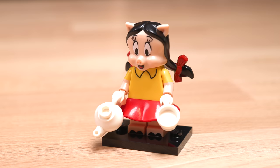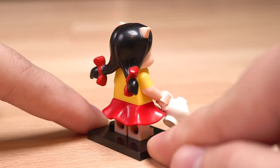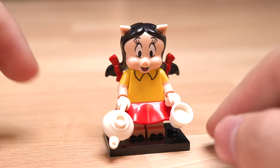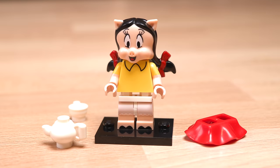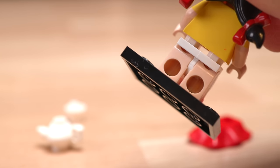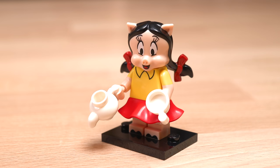After that we have Petunia Pig. This is an interesting choice for the first wave of Looney Tunes — I feel like she's a little less known. This is a questionable figure for me mainly because of what you'll see here. Lego decided underneath the skirt of the figure to include undergarments, which is a little strange — printed on flesh tone mid legs. I guess it's accurate to the actual Looney Tunes character, but it just seems a little strange. Overall, it's a good looking minifigure.